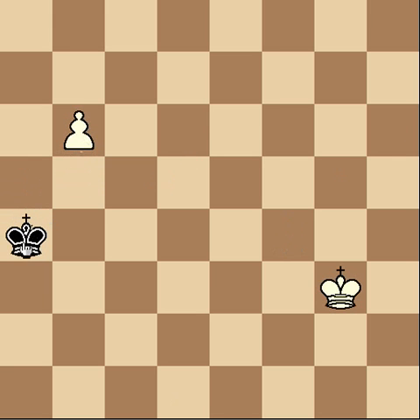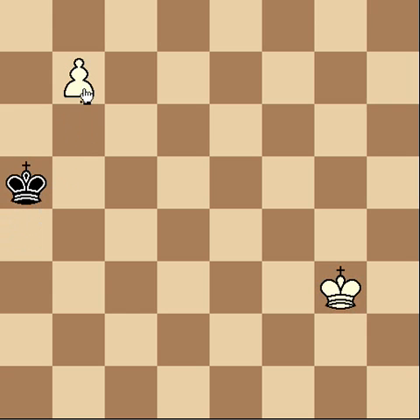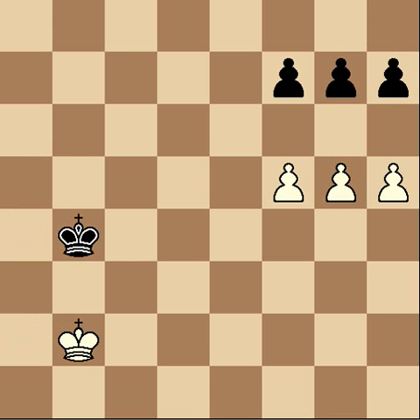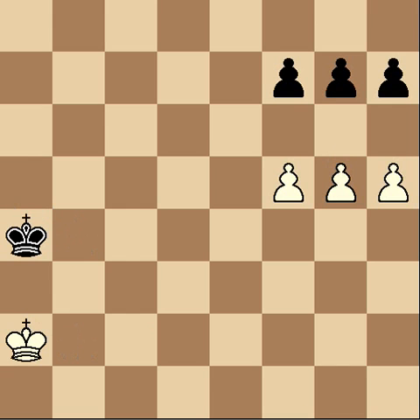A lot of opponents, even after they take that pawn and you move the other pawn, will try chasing after it like they're going to somehow catch it — but it's never going to happen. Finally, we're going to look at ways to win the game by creating a passed pawn. A passed pawn is one that's outside the influence of the opposing pawns so that it can just run off the board without being touched. In this position, there's a much easier way to win than moving your king to the side.